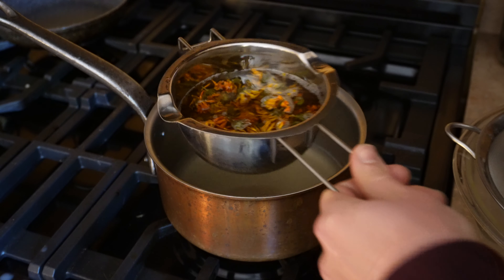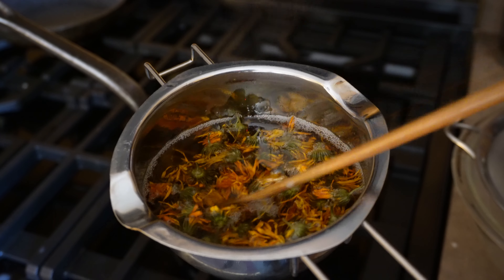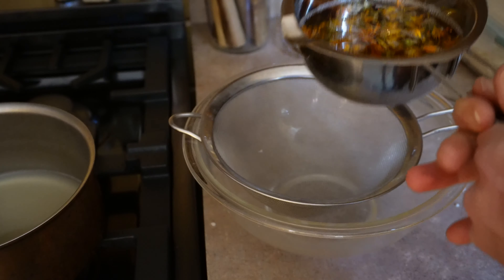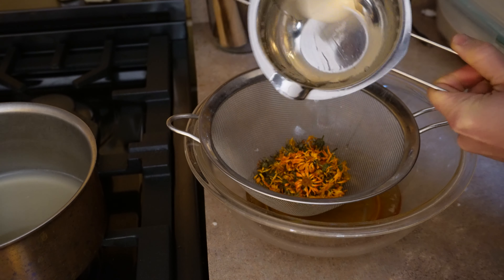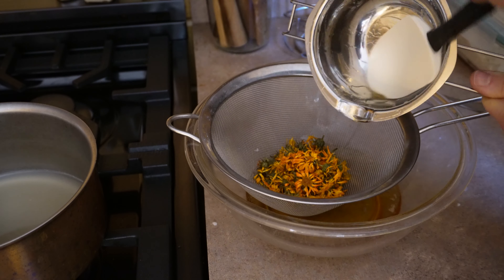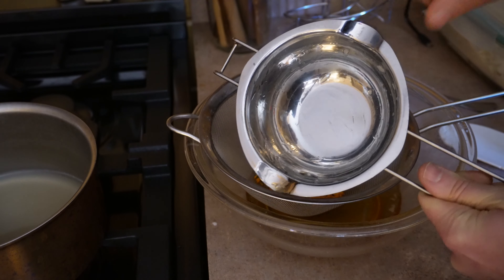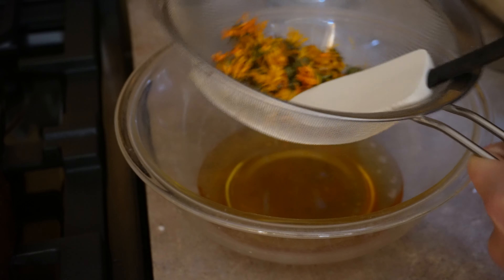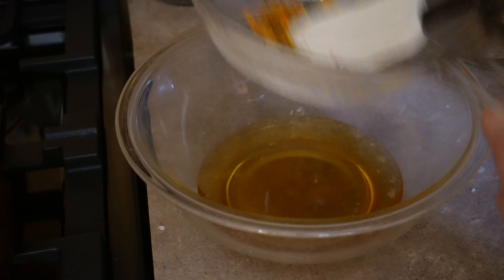It has been about an hour and a half. Our tallow is nice and infused with the calendula blooms. If you did infuse it, we need to strain it out. I have a strainer over a glass bowl and we're just going to add it in, using my spatula to get all the last little bits out. Tallow hardens really, really hard so it can be challenging to clean up later — I'll just wipe it out with a little towel. I also like to use the spatula to press out any last remaining oils or medicinal properties from the calendula.